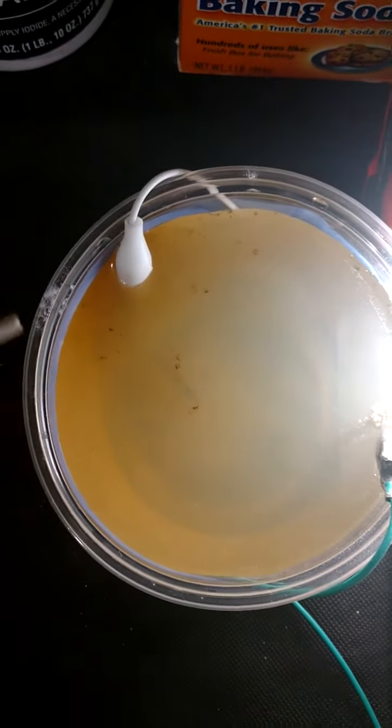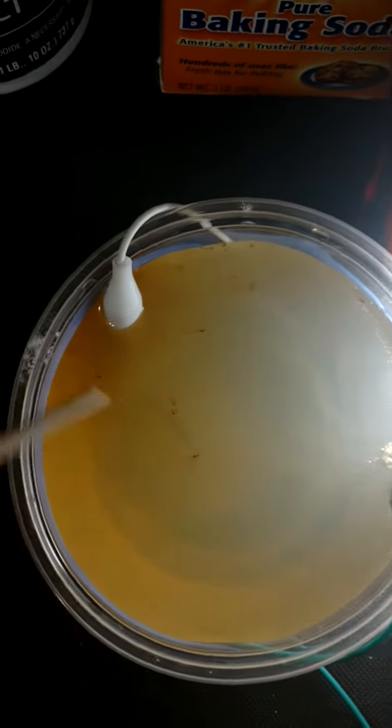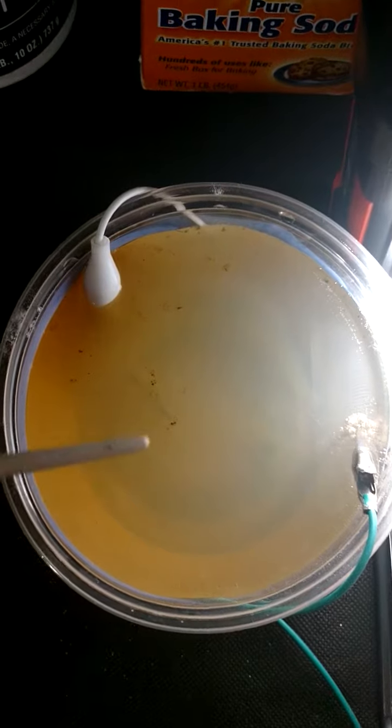I'd recommend washing everything first with soap and water, a little bit of rubbing alcohol on the metal electrodes, and make sure they dry so you don't muddy up your solution.